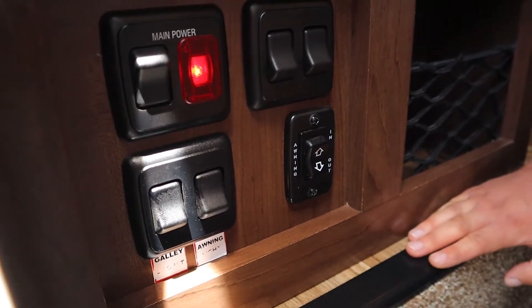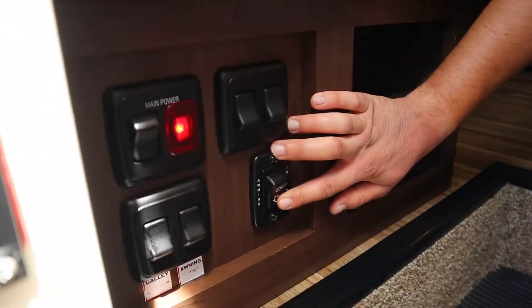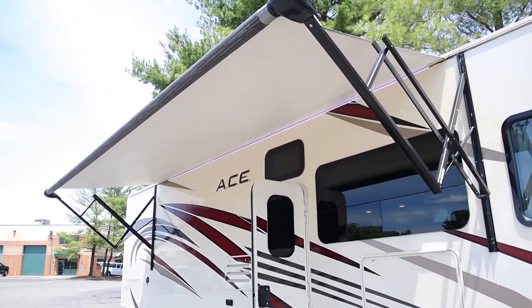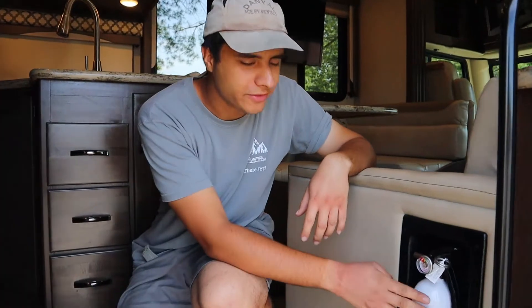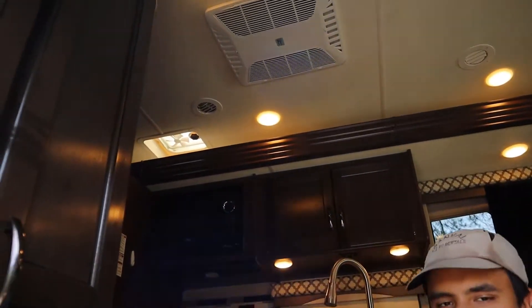This here is the switch for the awning itself. The awning can run on the house battery, and in order for it to work, you have to have the parking brake on and the keys out of the ignition. It'll go back about eight feet total. It's only for shade, so if it gets windy or rainy you should pull it in. Also for safety purposes, I have the fire extinguisher to my left here. We have a smoke detector on the ceiling and there's a carbon monoxide and propane detector inside.